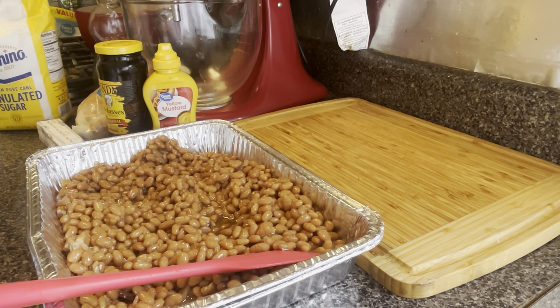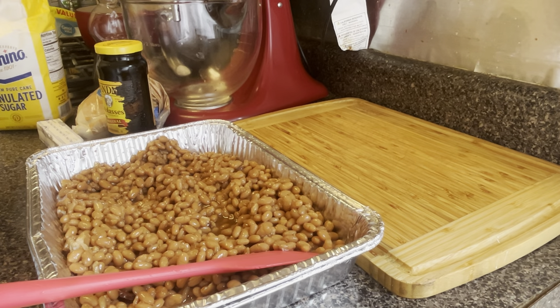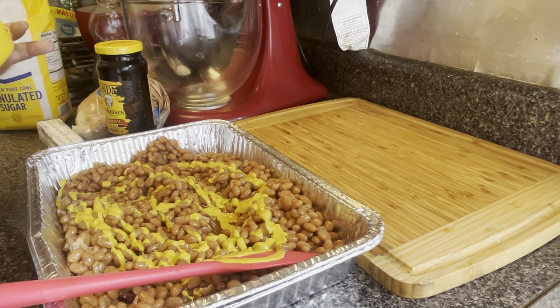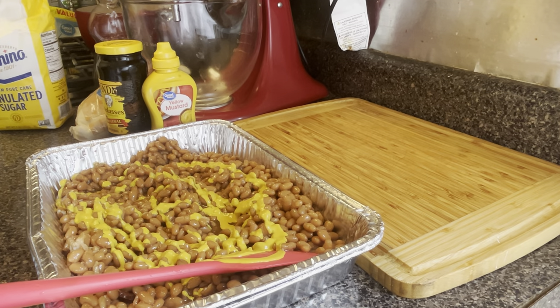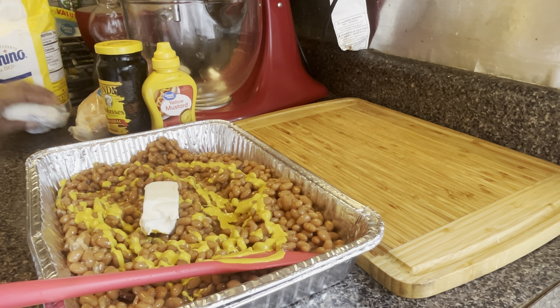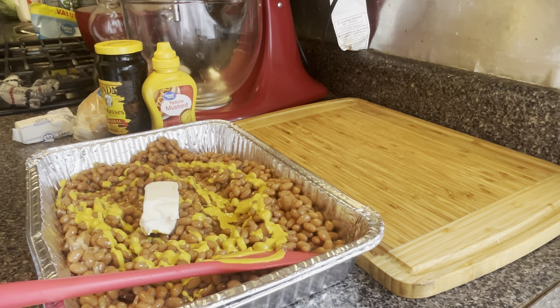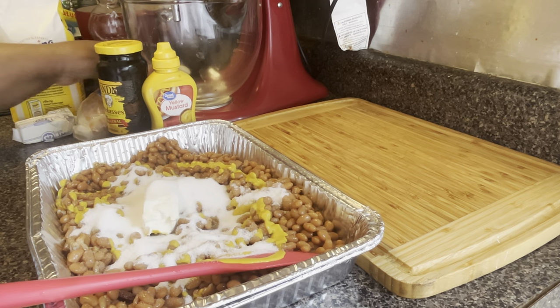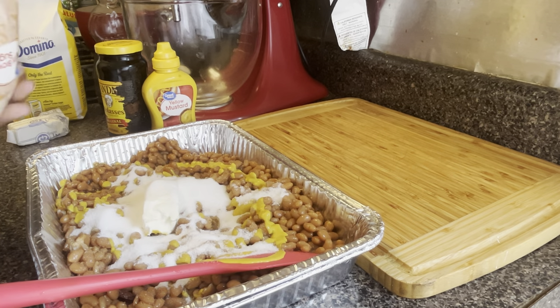Okay guys, I got 28 ounces of Bush's baked beans, and I have two cans of them. I just make my baked beans — I don't measure. So for the sake of measuring, we can go about three teaspoons of mustard. I'm going to use a half a stick of margarine — not butter — that's like four tablespoons of margarine. We're going to start off with a half a cup of white sugar and a half a cup of brown sugar.